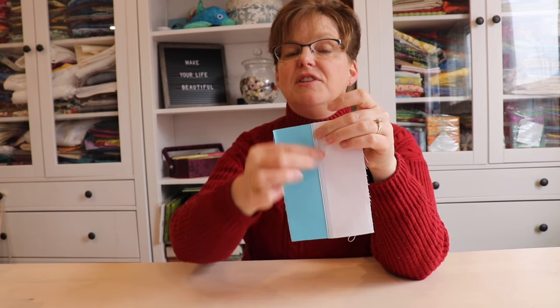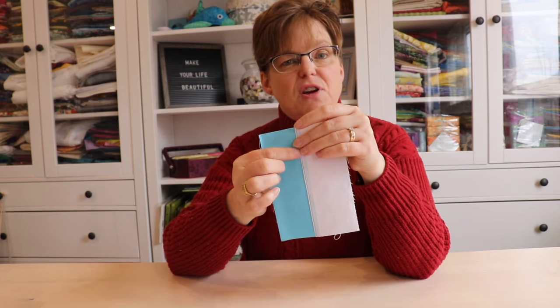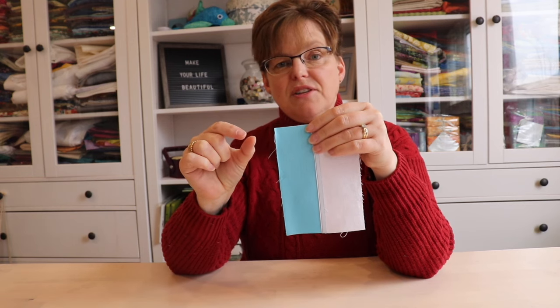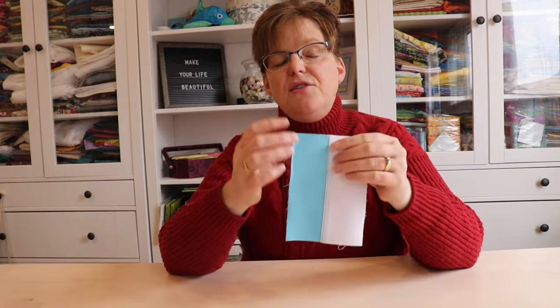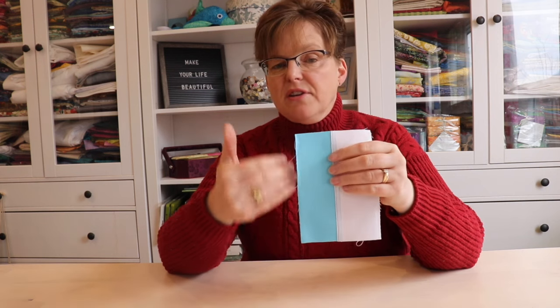The first rule to know about pojagi seam allowances is that the seam allowances are different. In a regular quarter inch seam you have your good side and the seam allowances are hidden on the back side. But pojagi seam allowances are reversible, so there's no right side and wrong side, and the seam allowances are built into the finished fabric. Because of the technique it's very difficult to get an exact seam allowance — close enough is good enough. You have to keep in mind that these seam allowances are different and that will make a difference in all your calculations.